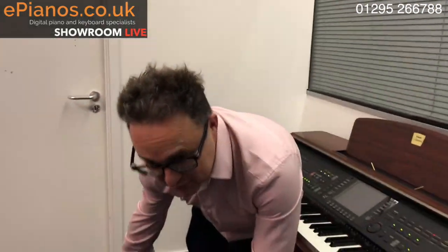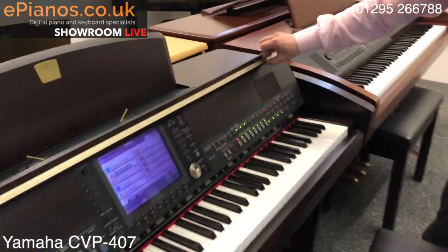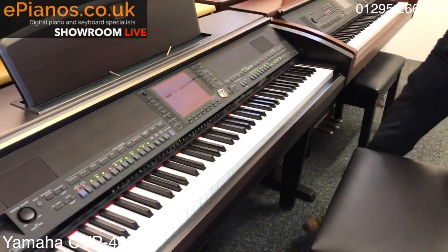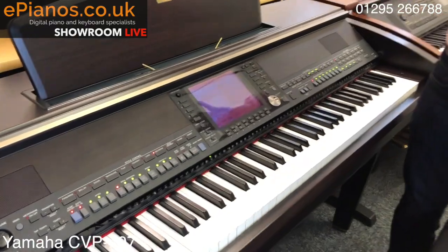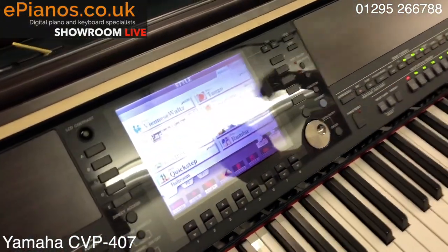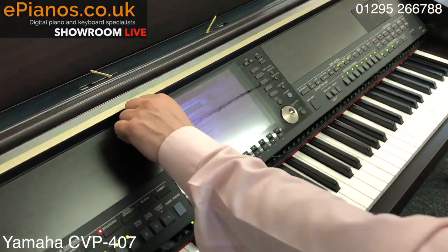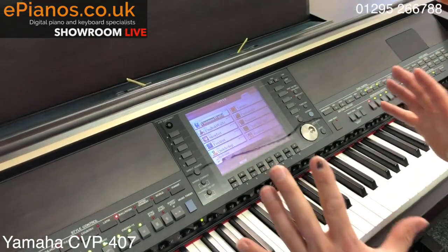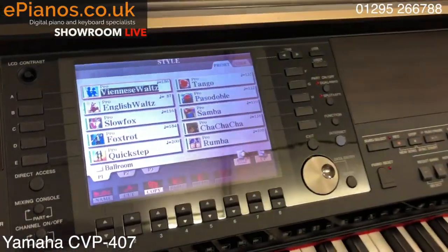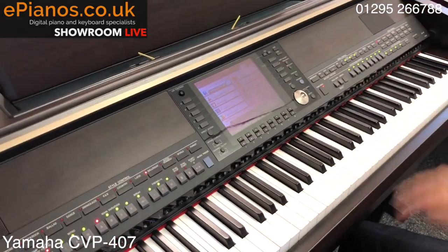The third model I want to show you is the 407, which is about three years newer again. Like the 307, everything is built into the lid. The first thing you'll spot is the screen — it's called TFT, a flat easy-to-read screen that can be read from any angle, so you don't have to be right in front of it. It's very, very clear. We can still adjust the contrast, but it's excellent to see even when light is coming from above. Here's the piano button sound.